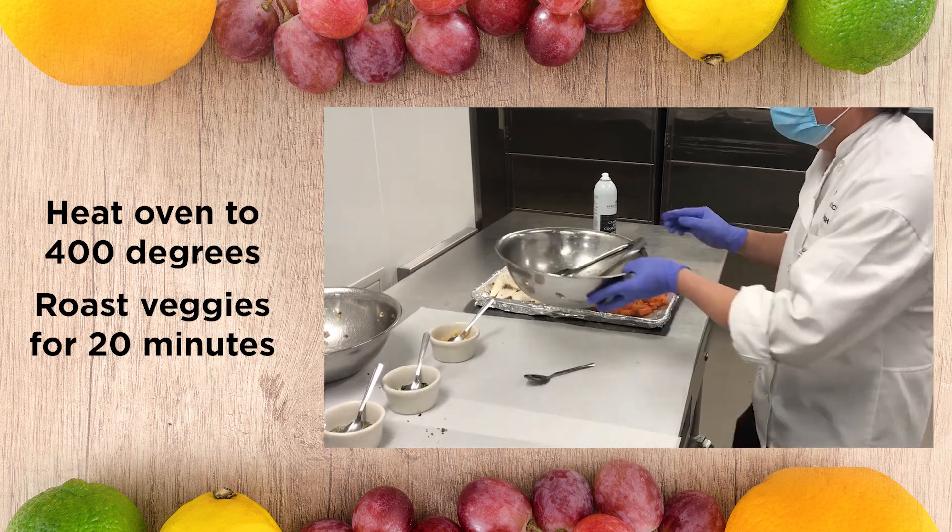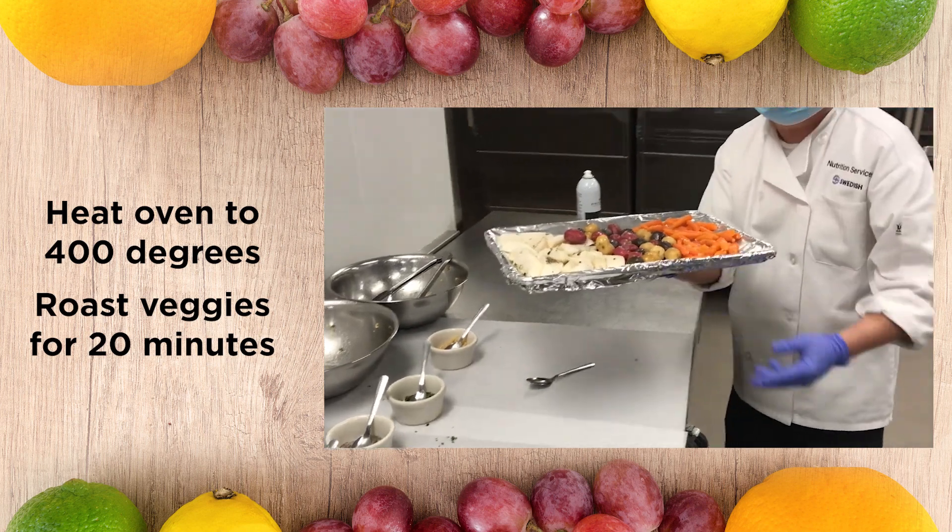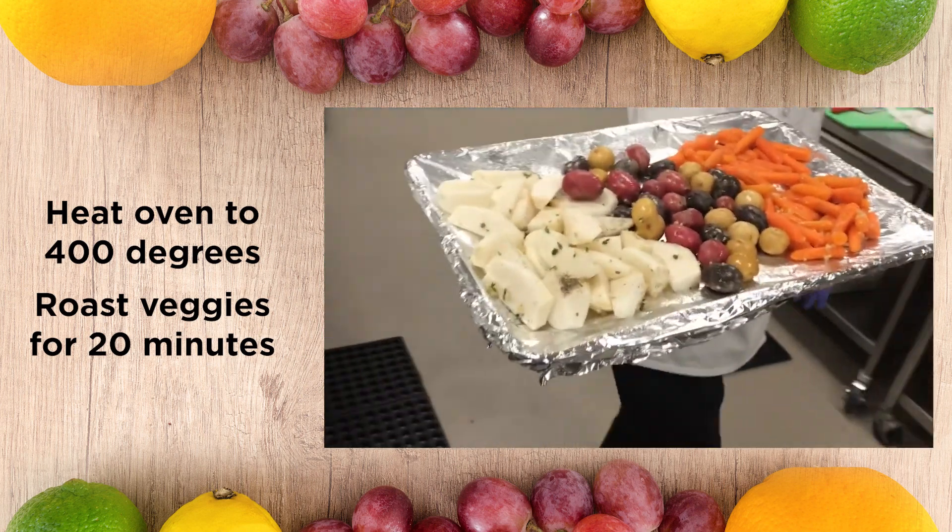And from there, we've got to go straight to the oven — 400 degrees.